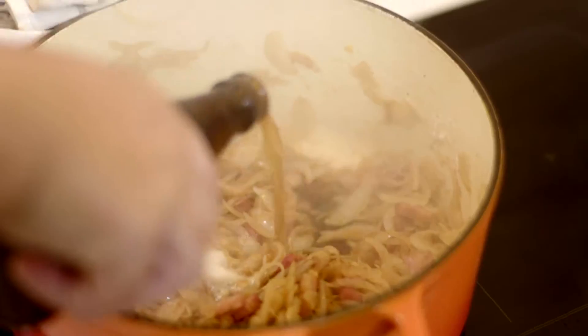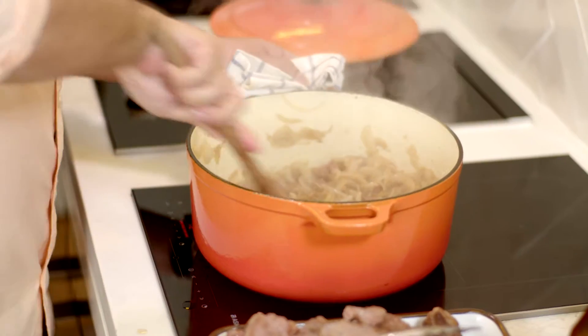And now for our beer. We just want to add it a little bit at a time and really stir it in well so it's nice and smooth. I can get the beef back in now.